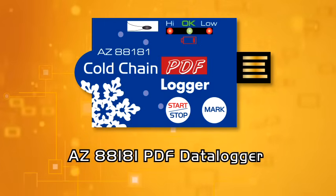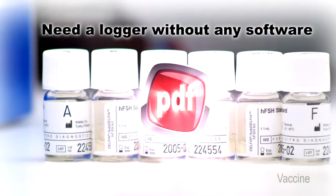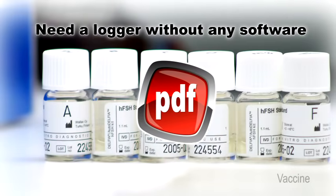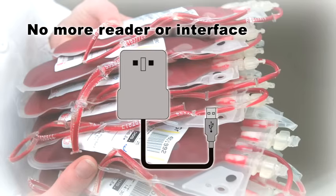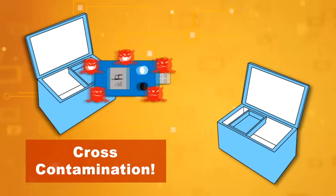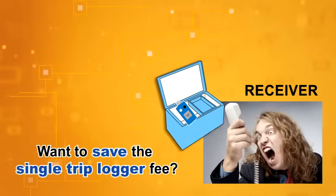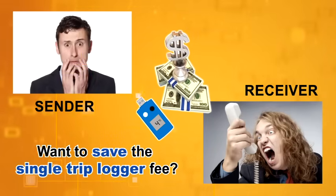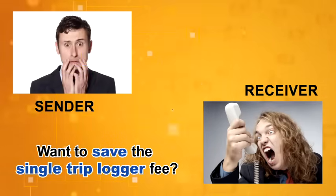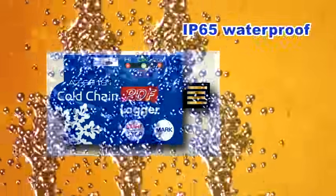Need a logger without any download software and only a non-justifiable PDF report? No more reader and just having a plug-and-play USB interface? Eliminate your concern on cross-contamination between uses? A budget-saving logger for single-trip measuring to minimize your expense? AZ-88181 Cold Chain PDF Single-Use Temperature Logger can help you!